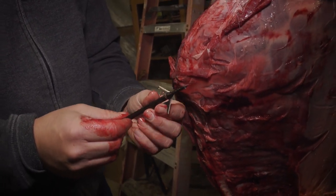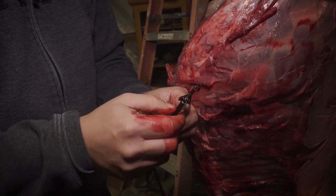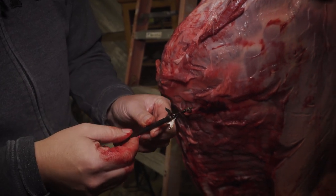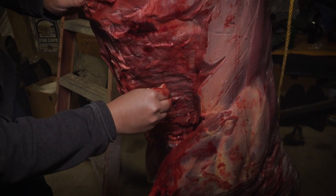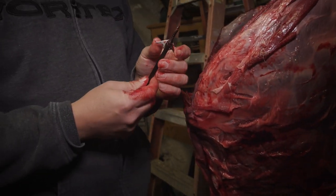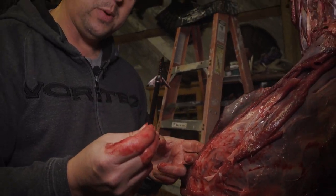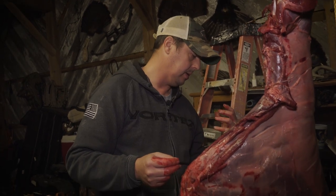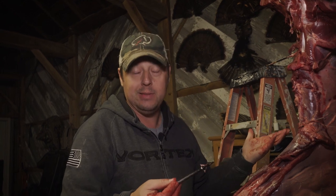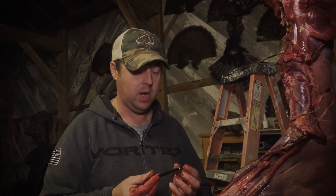Here is the finished broadhead — bent the end of one blade pretty good, I'd assume from bone. Maybe the bleeder blades deflected like this — it's hard to say at this point. I would say we did get full expansion on the expandable part of the blade. It hit that offside shoulder low enough that it probably didn't hit the scapula — probably hit that humerus area or that connecting bone. But that stopped the arrow. Pretty interesting anatomy lesson, and I hope you guys learned as much as I did, with the help of Ryan's artwork.